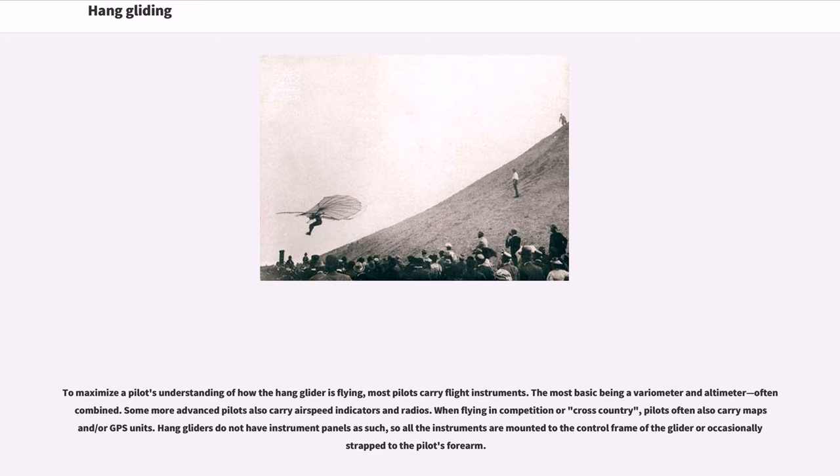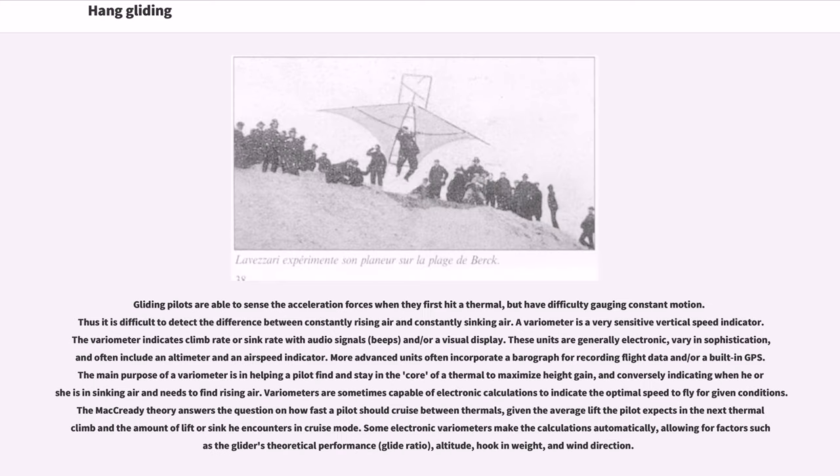When flying in competition or cross-country, pilots often also carry maps and/or GPS units. Hang gliders do not have instrument panels as such, so all instruments are mounted to the control frame of the glider or occasionally strapped to the pilot's forearm. Gliding pilots are able to sense acceleration forces when they first hit a thermal, but have difficulty gauging constant motion, making it difficult to detect the difference between constantly rising air and constantly sinking air.